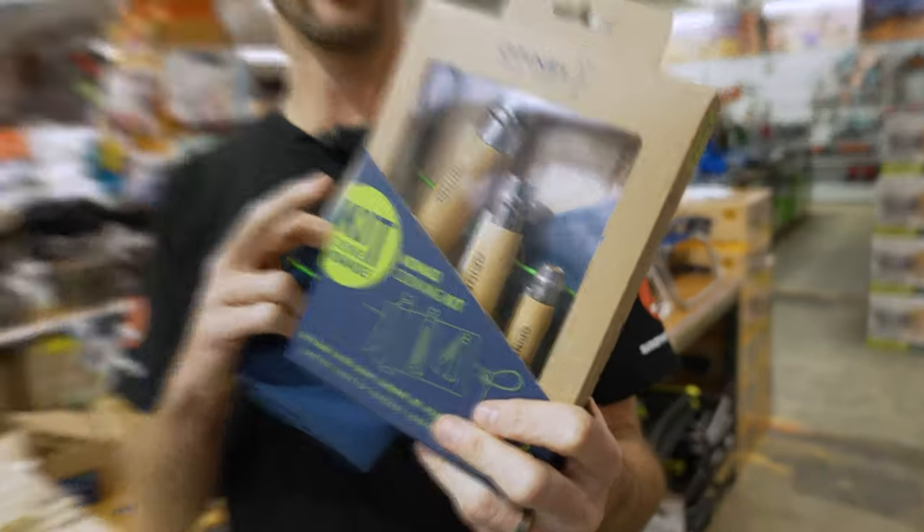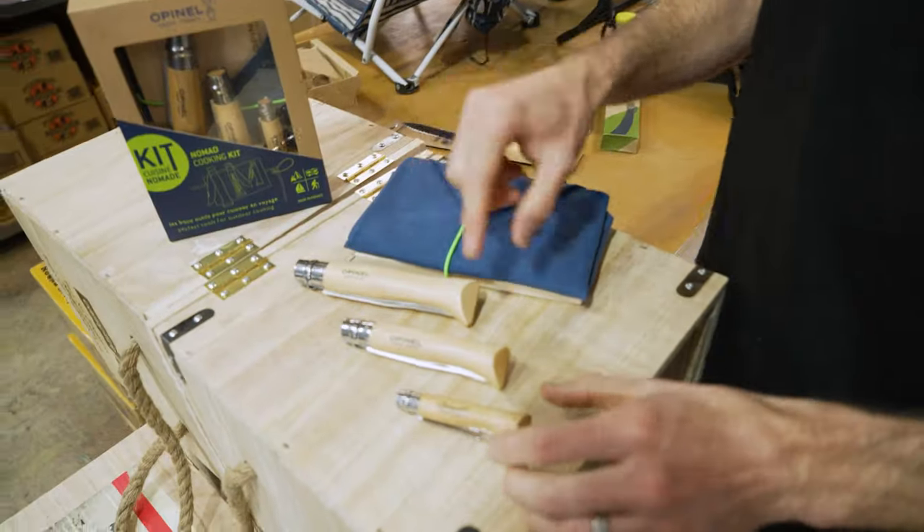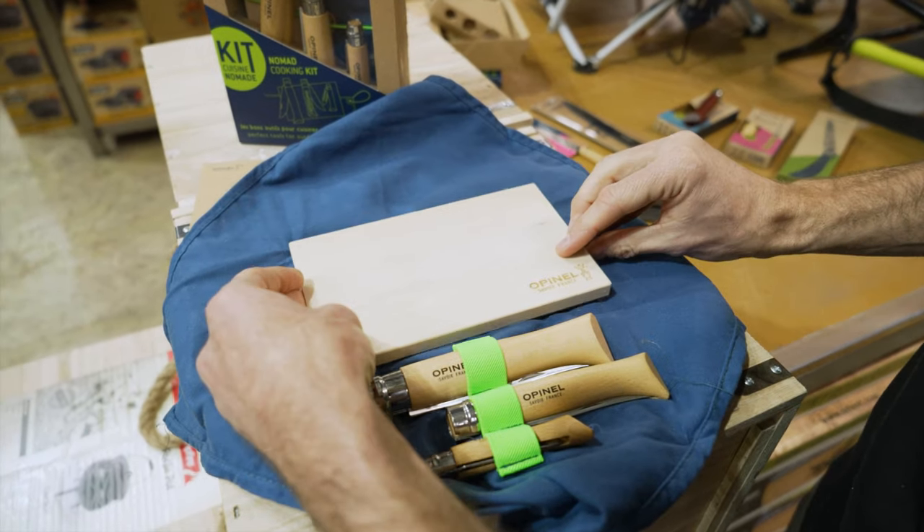This is an all-in-one kit. It's got you covered for cutting bread, spreading cheese, peeling veggies, and it even comes with a cutting board and a microfiber towel.